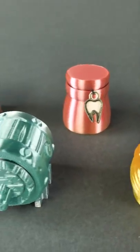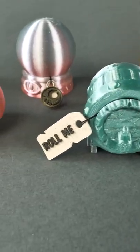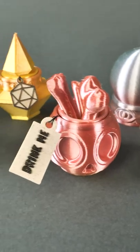I did a filament change right at the very end of the print so you could see things like 'roll me' and 'drink me'.